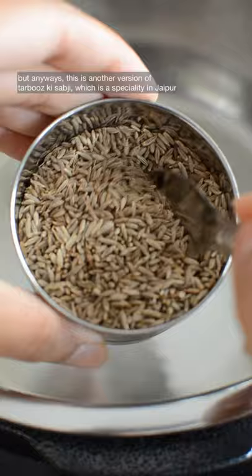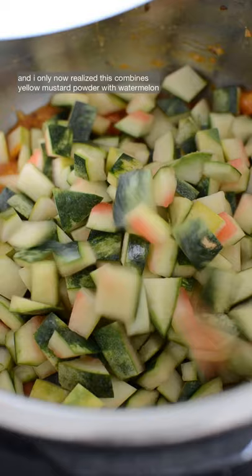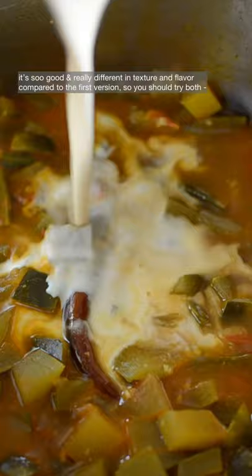Anyways, this is another version of tarbusi sabji, which is a specialty in Jaipur, and I only now realize this combines yellow mustard powder with watermelon. Consider this my late submission. It's so good and really different in texture and flavor compared to the first version, so you should try both — unless you're loud and proud about not liking Indian food.